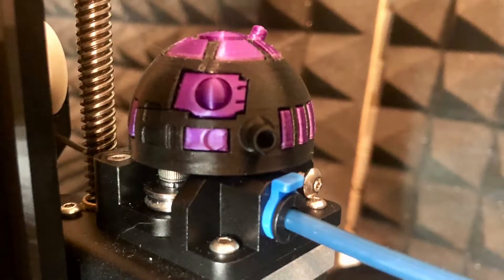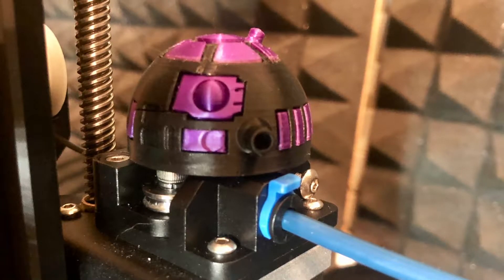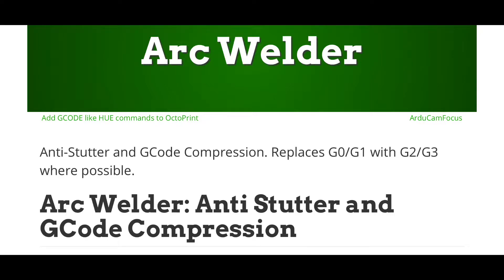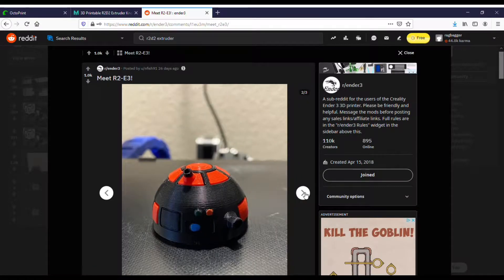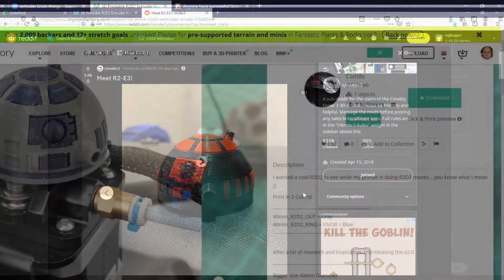In today's video, we're going to make this R2-D2 extruder head that I've been wanting to print for a while now. We're doing this partly because yesterday I downloaded the Arc Welder plug-in for Octoprint. I don't really know what it does, and I kind of thought we'd try to figure it out in the process. About a month ago, I saw this post on Reddit with this very cool R2-D2 head posted by nfish91 in the Ender3 subreddit. I knew I wanted to make one, I just haven't really had a good excuse, and downloading that plug-in kind of gave me one. So let's get started.